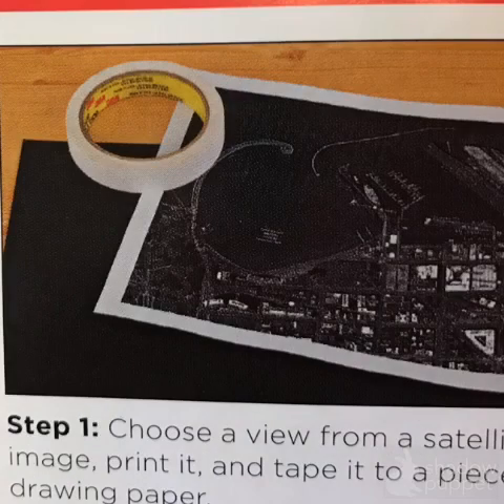The first step is to choose your view, and I've provided several to you. You'll be using artist tape to stick it nice and straight onto a fancy piece of black paper. I only have one piece of paper so please treat it very well. The artist tape will allow you to tape this down and then remove it nicely from the paper.